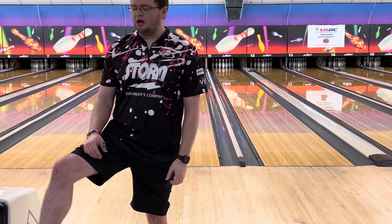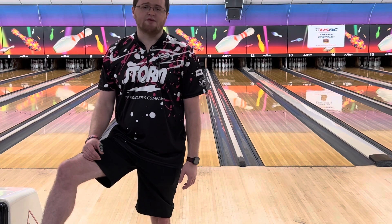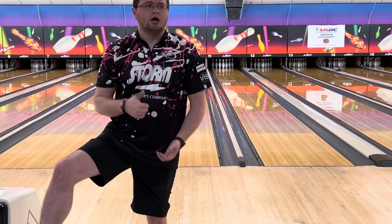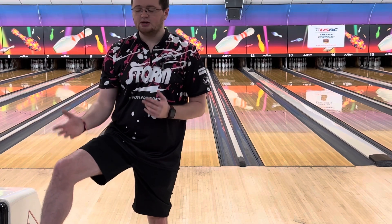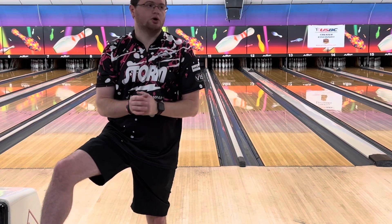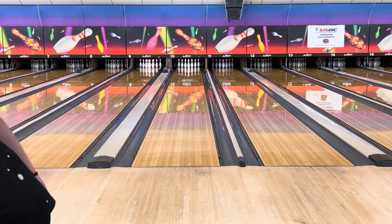When I knock the polish off, it will probably hook a hair sooner than the UFO Alert. The UFO Alert is pretty clean for a stronger asymmetric hybrid — very versatile, you can throw it super far left or play straighter on the fresh. With the Clone, drill it a bit stronger with a little more surface and you'll be able to use it on fresh conditions more frequently, since the UFO Alert was so clean it needed to start early to blend out the back end.